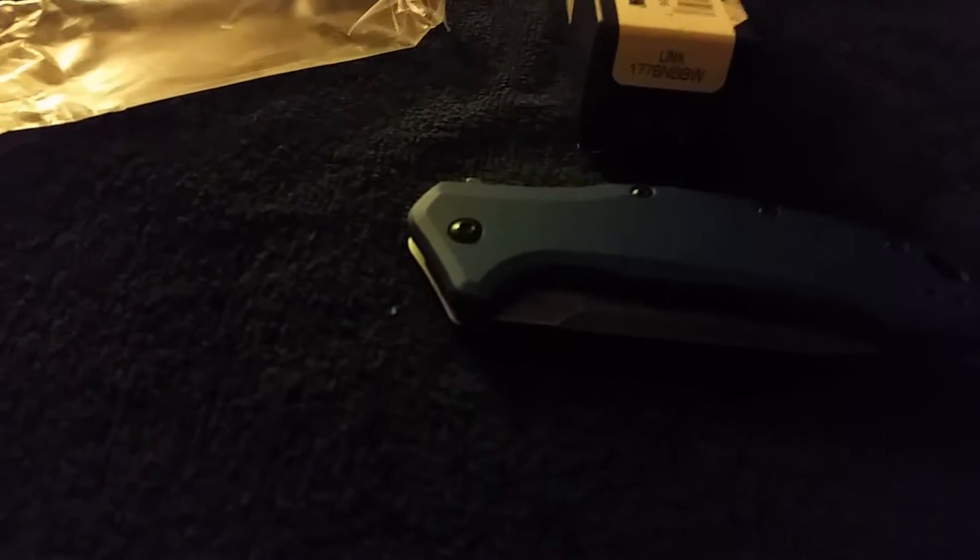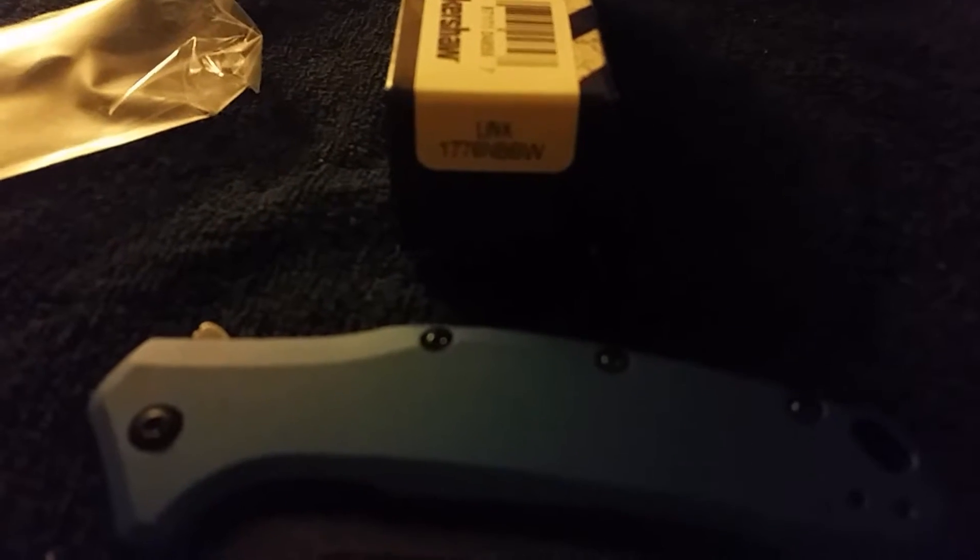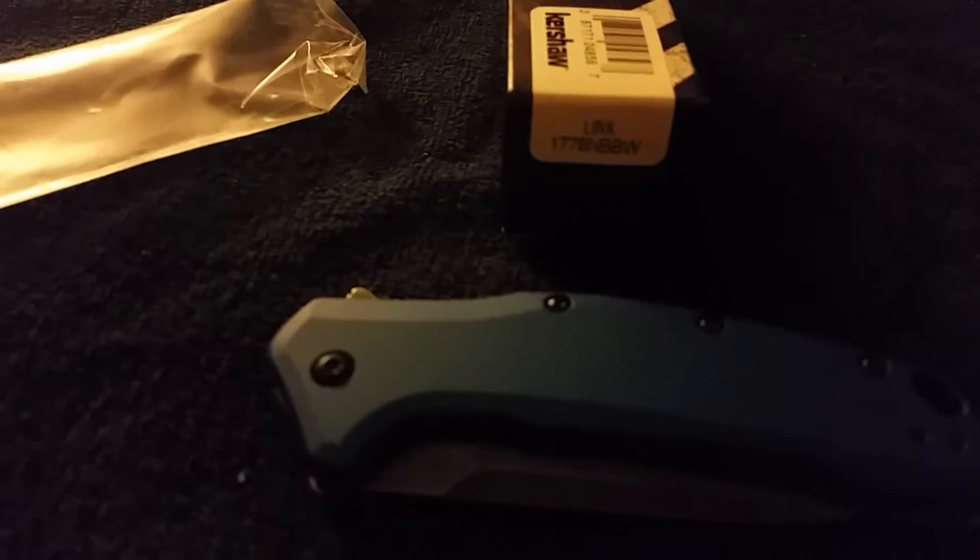Dino here with Dino's Knives. Today I got the Kershaw Navy Blue Blackwash Link. This one released by Kershaw to all the dealers. You guys might be familiar with the House of Blades one with the red on the back — this one doesn't, it's got the black. The House of Blades one has the S35V steel; this one is the 420HC. It's number 1776NBBW.